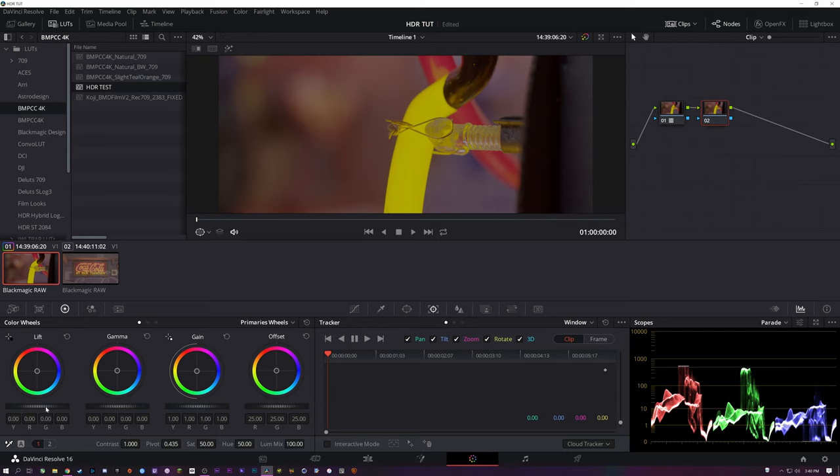You'll want your mids and everything else to be in the general 10 to 100 range — that's where you want your mids. And your peaks, which will ultimately be the brightest part of your frame — in this example it's the neon tube — we're going to want to get that up to the 1000 mark.